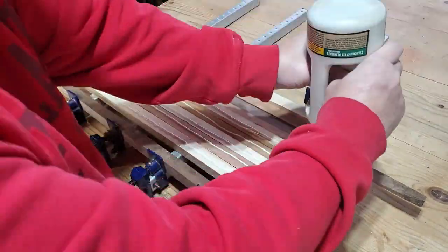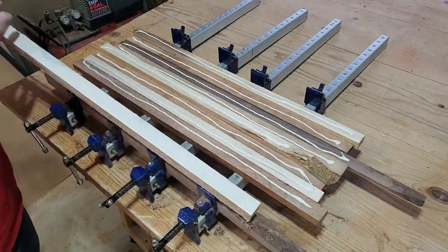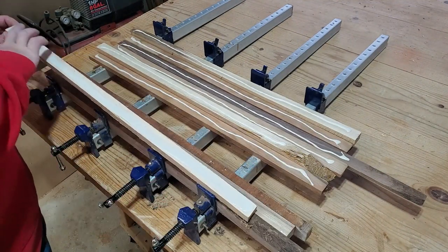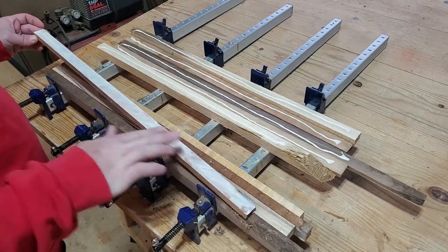The nice thing about working with cutoffs from a scrap wood cutting board project is that all of this is already milled down and ready to be glued up. So yeah, that's pretty awesome. It's a good start already.